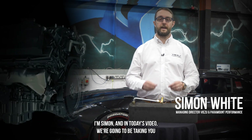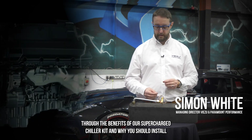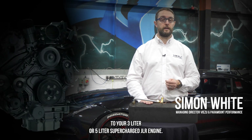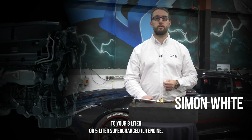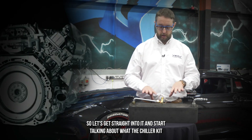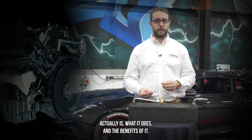Hi everybody, I'm Simon and in today's video we're going to be taking you through the benefits of our supercharger chiller kit and why you should install one to your 3 litre or 5 litre supercharged JLR engine. Let's get straight into it and start talking about what the chiller kit actually is, what it does and the benefits of it.